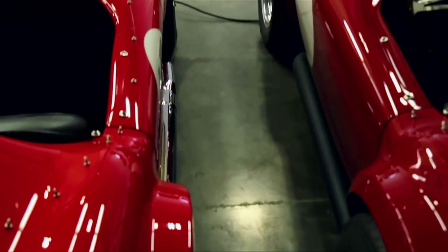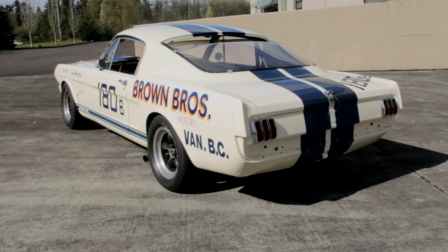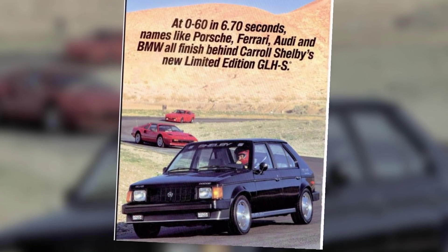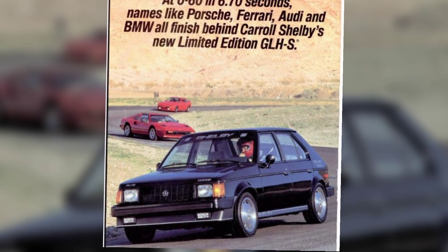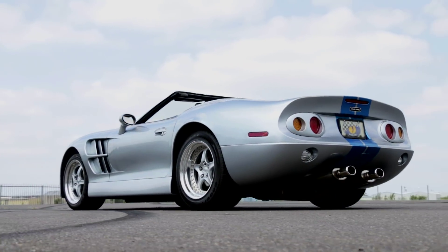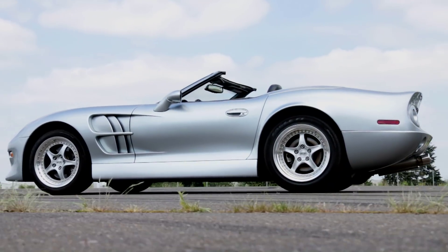The Shelby Cobra started life as an AC Ace. The GT350 is built off the Mustang platform, and even the Shelby GLHS starts as a lowly Dodge Omni. All cool cars in their own right, but nothing was a total Shelby design from beans to sauce until the Series 1.